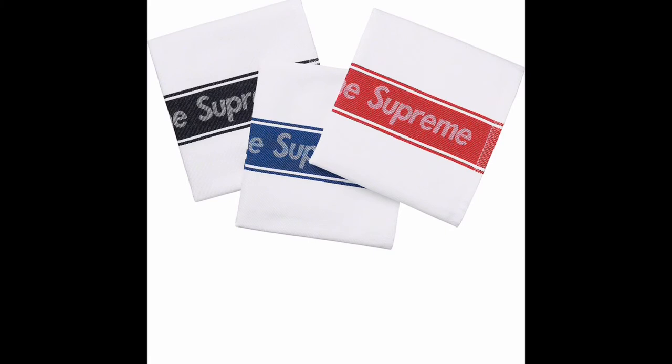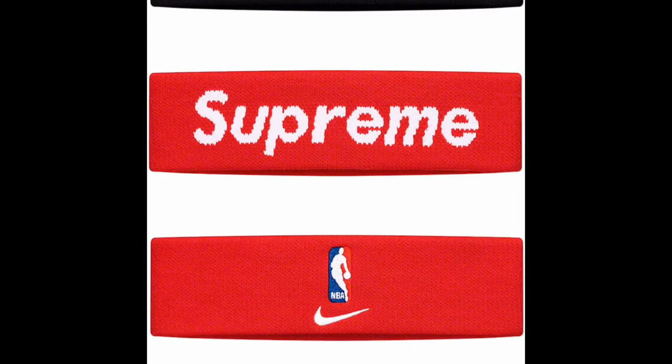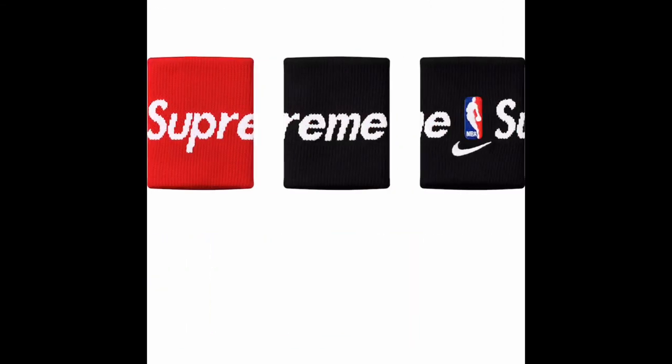The diamond bandanas — you hope it's a three-pack, but not sure. Here are the dish towels from week one — definitely a sellout, very, very nice. NBA collab next with headbands and wristbands. These are fair — I think they're dry fit. Nike, NBA, Supreme. Coming up on the wristbands — that's a nice little collab with the NBA.